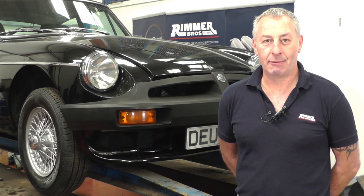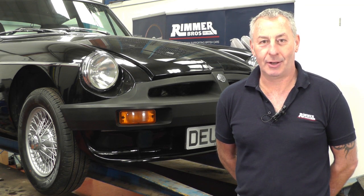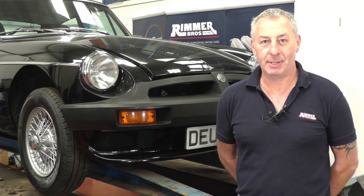Hello, I'm John Paul and I'm here at Rimba Brothers to change the rear brake shoes and wheel cylinders on a 1981 MGB GT.